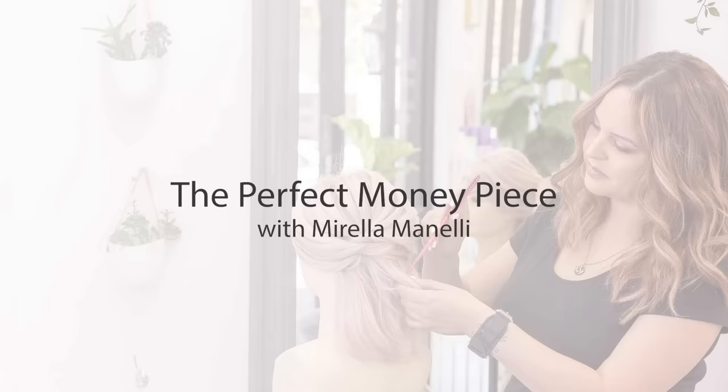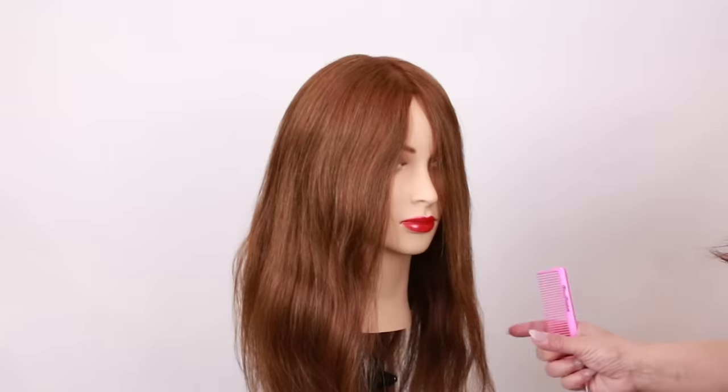Hey, it's Merle Minnelli here, and today I'm going to show you how to create the perfect money piece. Whether you want something really bold, really subtle, or something in between, this is going to be the perfect technique for you. I'm using all Kenra color, so let's go ahead and get started.